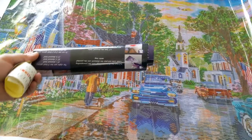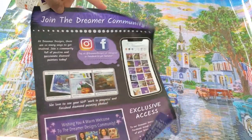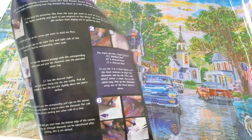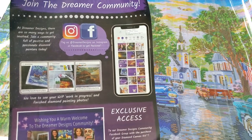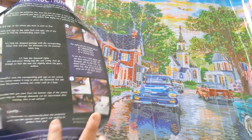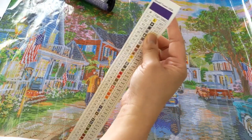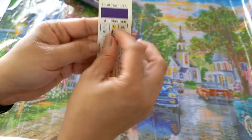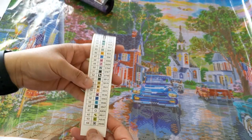By the way, also included in their kit are instruction leaflets, and information on how to join their Dreamer community. They also have a sticker — it says 'Small Town' — and there's a number on it indicating the painting details.